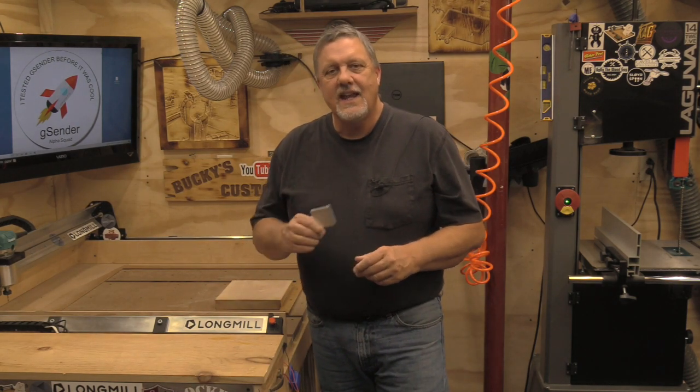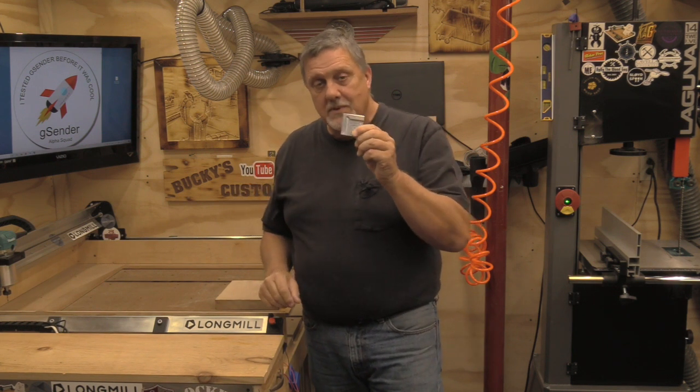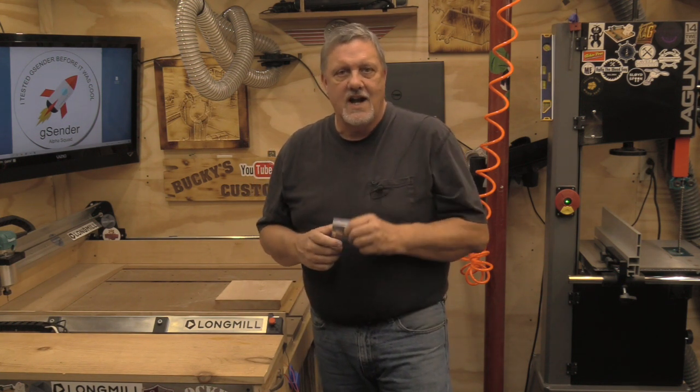Hey everyone, welcome back to Bucky's Customs. Today I'm going to show you what this is. If you own a LongMill you probably already know what it is, but if you stick around I'm going to show you how I use it and why.